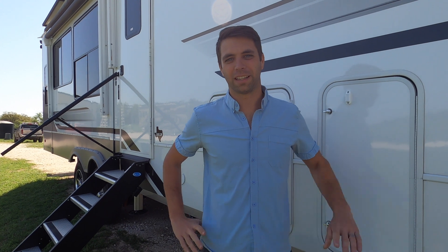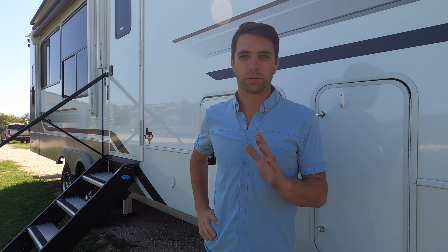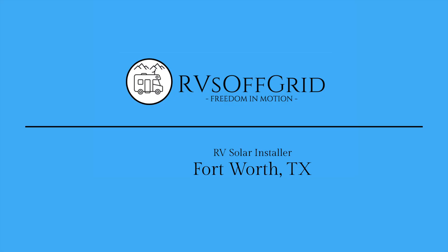That's it for this Alliance Paradigm and how the off-grid system works. Victron is incredible — I hope this information was helpful, and we will see you next time. Victron does not sponsor me.